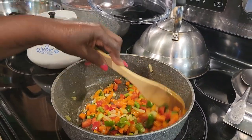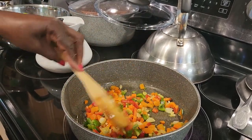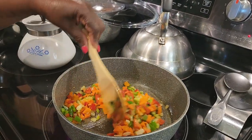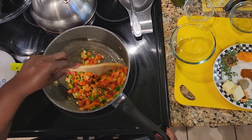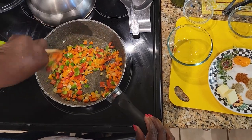Mom loves to do all this cooking — she just loves it. She's been doing this for years. That's one of my favorite things. Everyone has a gift and this is her gift. I love when I do it and people like it and they just sit and eat. People always tell her she should open up a restaurant.